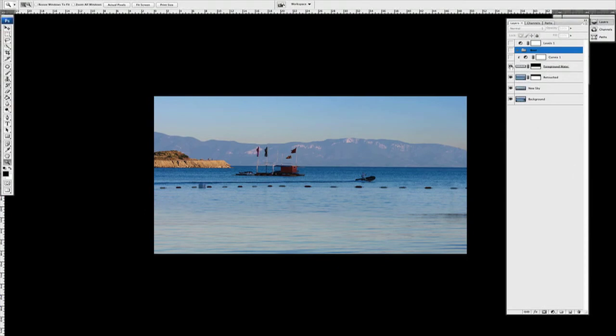The other thing we did was add some foreground water — some extra water down the bottom. Again, it was two images stitched into a panoramic. We had to clean that up as well because generally with water they don't stitch together all that well since it's moving, so you generally have to go in and clean it up a bit.